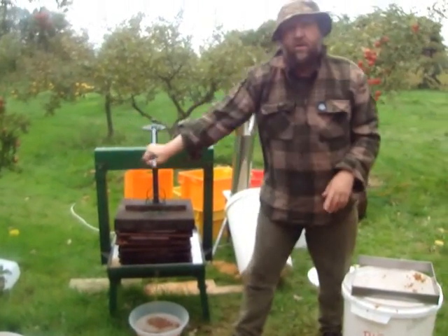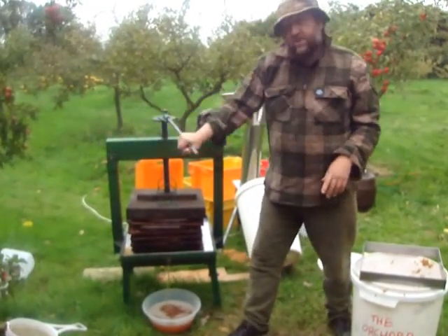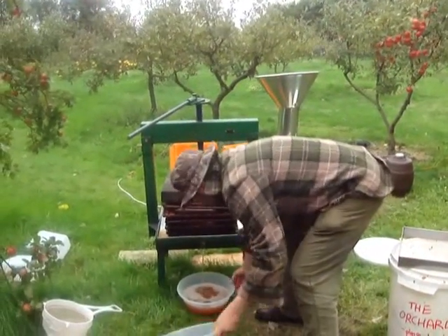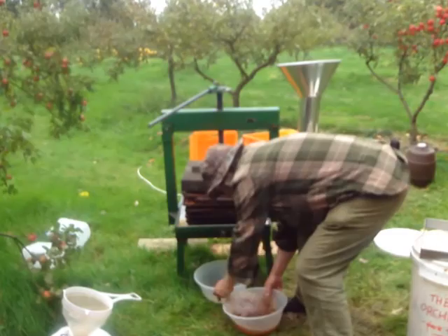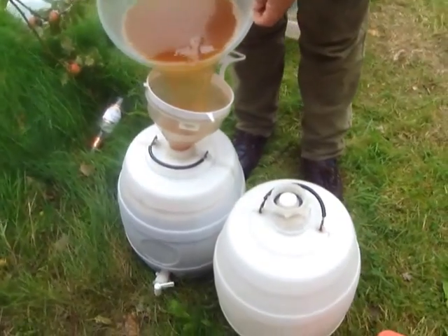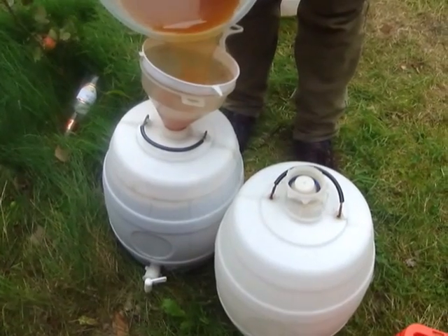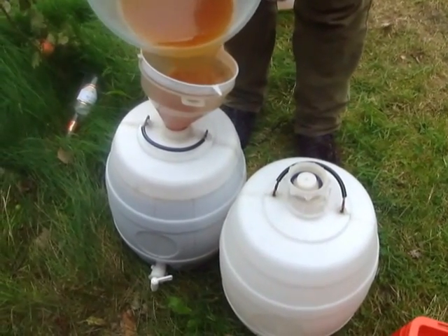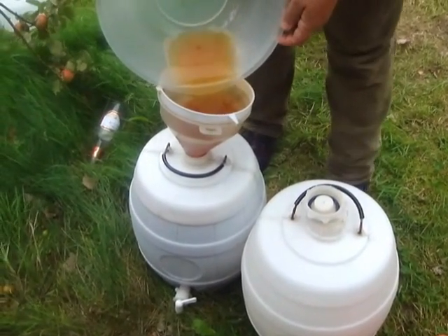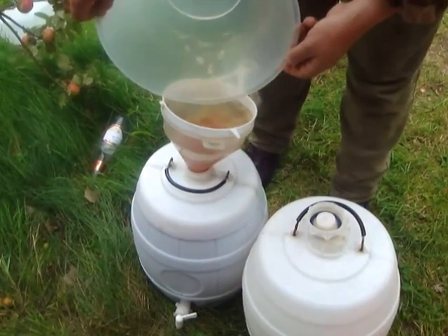Any juice we don't sell, we'll let the yeast get to work and turn it into cider — hard cider, that is. And there we are, five gallons. The apple is a generous and versatile fruit. You can make juice — there you go, five gallons. You can make satisfactory juice out of any apple, but a blend is usually better.